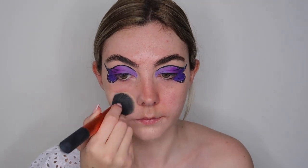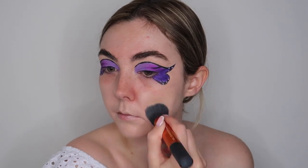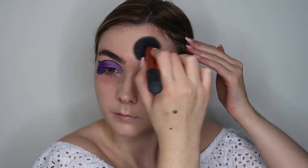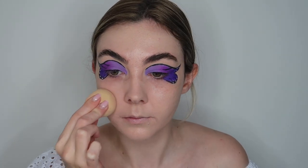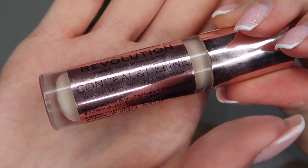I'm then going to take the L'Oreal True Match foundation — I believe I used the shade True Ivory — and apply this all over my face, again being very mindful of the butterfly wings. Since we dragged the P Louise base out to the temple earlier, you don't need to worry about applying foundation too close to the wings as you'll already have coverage from the base. To apply the foundation I'm using the Real Techniques buffing brush, gently buffing it into my skin, and then going in with my So Eco sponge to remove any brush marks and give a more natural finish.